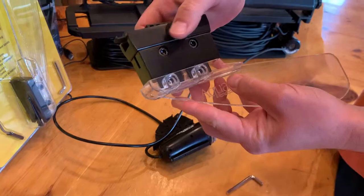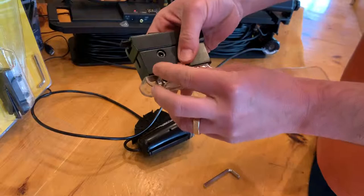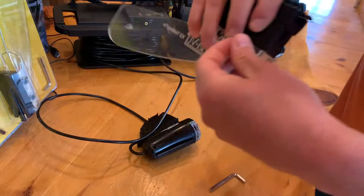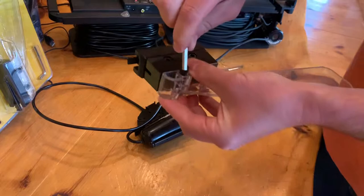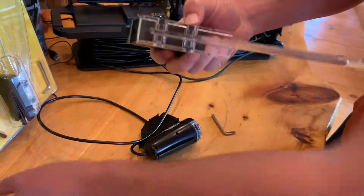All you need to do now is stack your live strike fin back on. You can run it this way or this way — it depends on how you want to track through the water, forward view or rear view. Put the bolts back through and the lock nuts on the back side, and tighten those up nice and tight so nothing wants to slip.